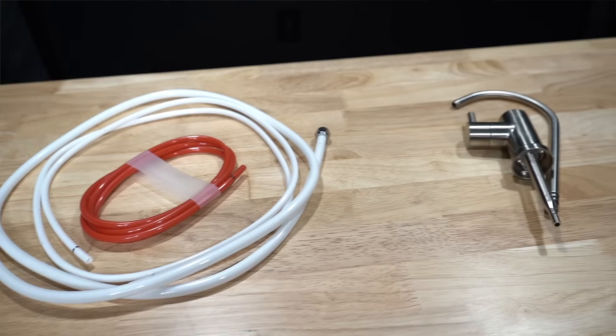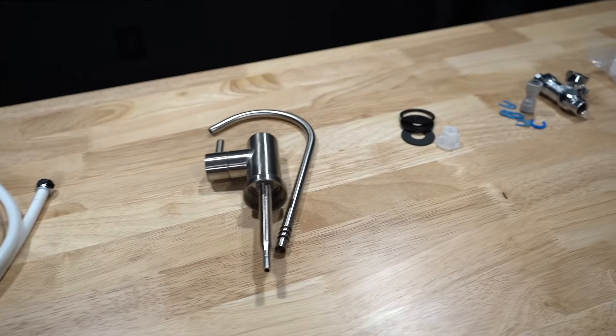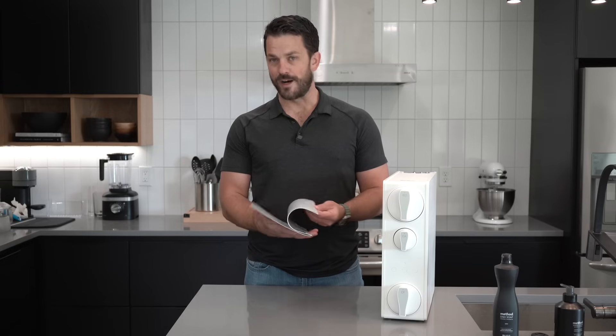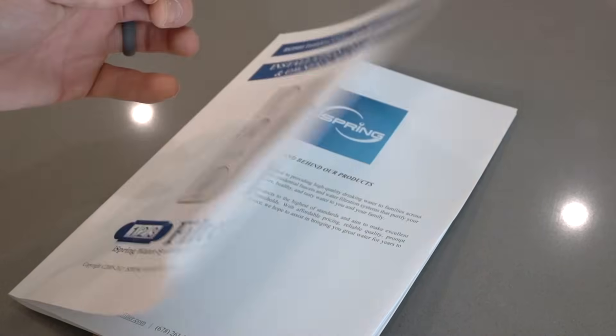One thing I really like about iSpring's products is that they ship you everything you need to install it. This unit comes with the faucet, the supply line, the drain line, even the saddle valve where the water is going to discharge, and all the clips and needed parts and pieces. Most importantly, it comes with a very good instruction manual that's easy to follow. It makes for a really nice DIY install — you don't have to be a plumber to install this.